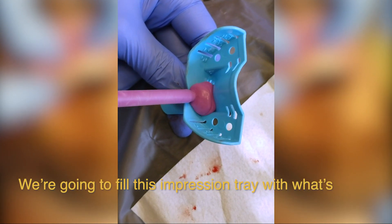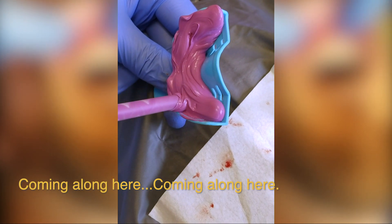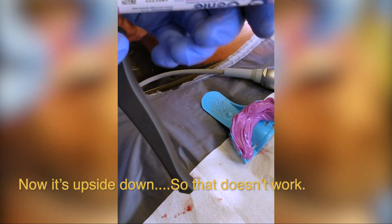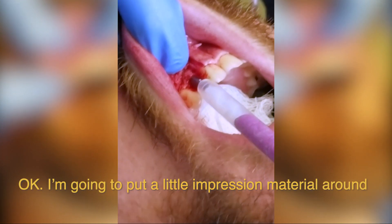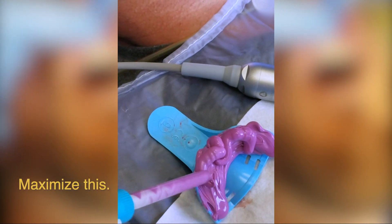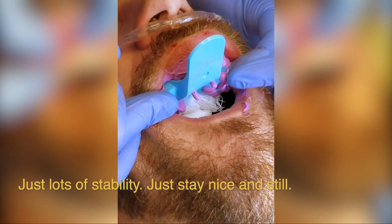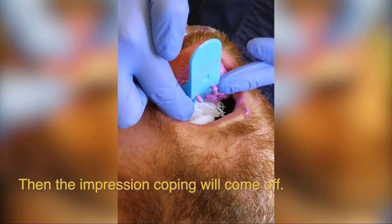I'm going to fill this impression tray with what's called PVS, or polyvinyl siloxane impression material. Just filling this tray up, going along here. Now I'll switch out my gun, get some more. I'm going to put some impression material around this thing — this is just fun for me. Impression tray goes in and sits right like that. Put a finger here and here for lots of stability — stay nice and still. We're going to let that set for about two minutes and 30 seconds. Then the impression coping will come off and we'll put a cover screw on.